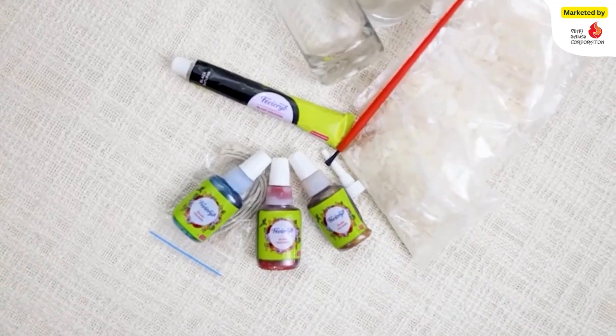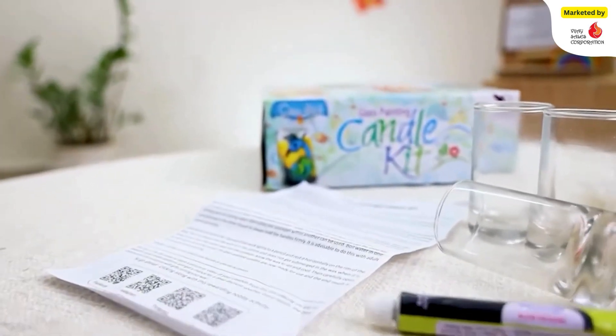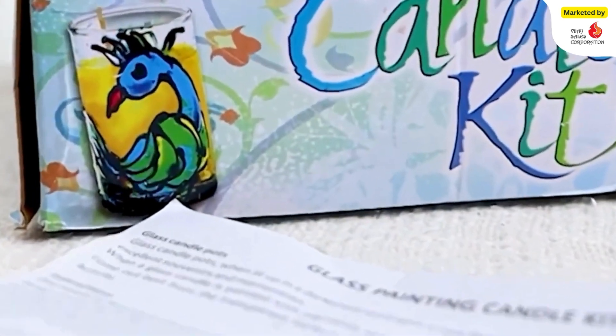Three cylindrical shaped glass tumblers, a black 3D outliner tube, three water-based glass paints, wax, candle wick, and an instruction manual are provided in this Toy Craft kit.